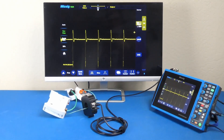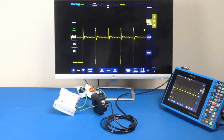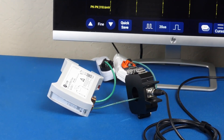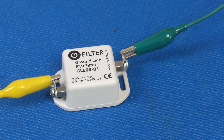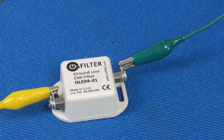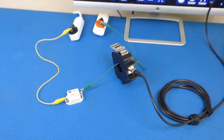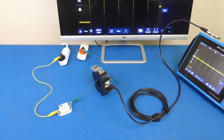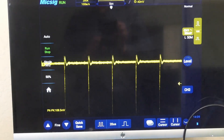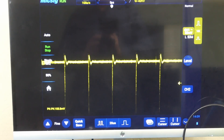All this while maintaining integrity of ground according to safety standards. This is our smallest ground filter, GLE04-01, for internal grounding inside equipment such as ESD grounding. GLE04-01 provides even better EMI attenuation. The remaining current is about 120 millivolts or 24 milliamps, resulting in attenuation of 75 times or about 37 dB.